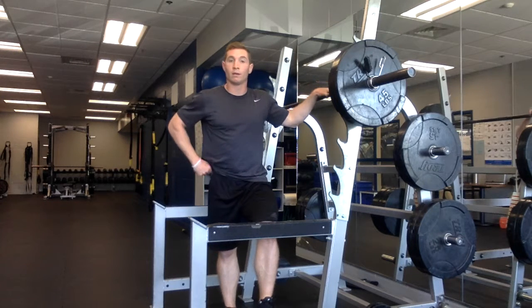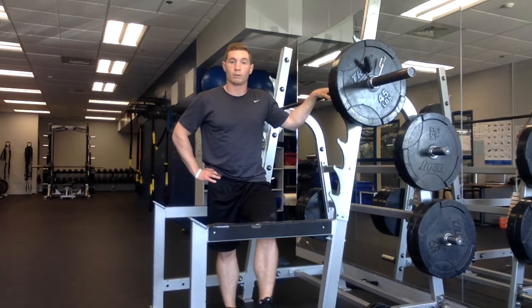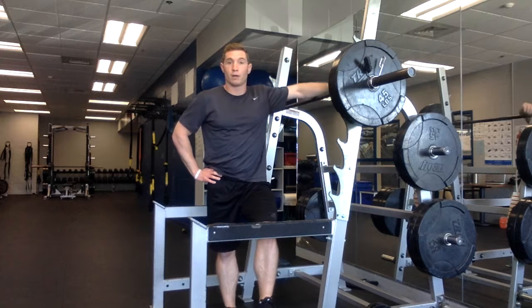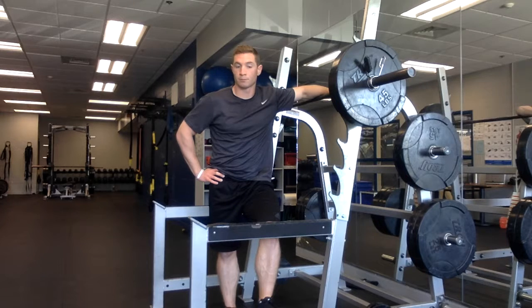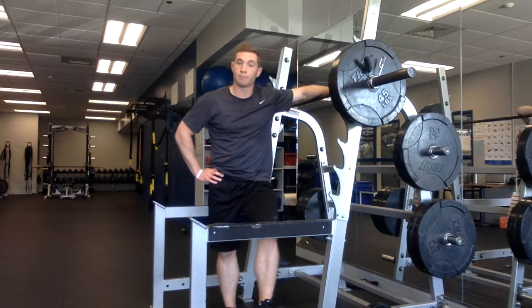Hopefully that all makes sense. Like I said in the previous video, email me, text me, or call me if you have any questions regarding the barbell back squat and the barbell deadlift. I apologize for not going over them earlier this year, and that's about it.